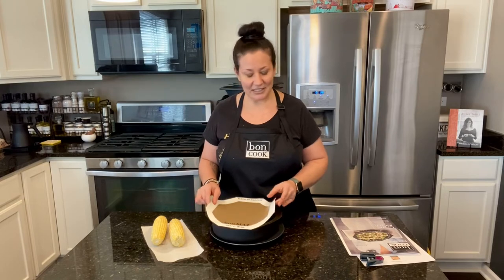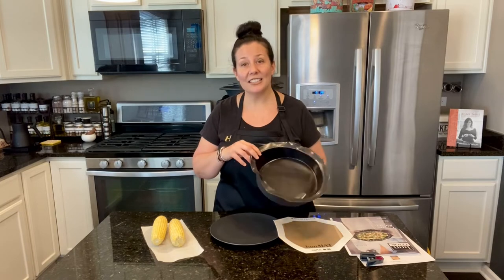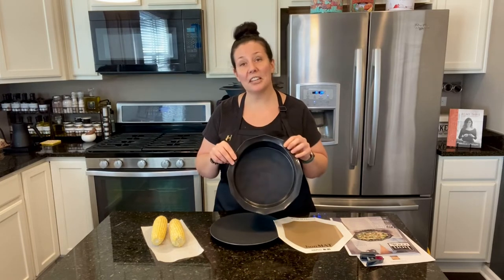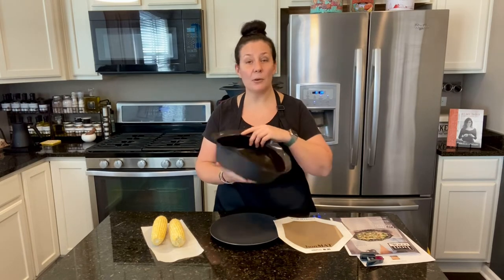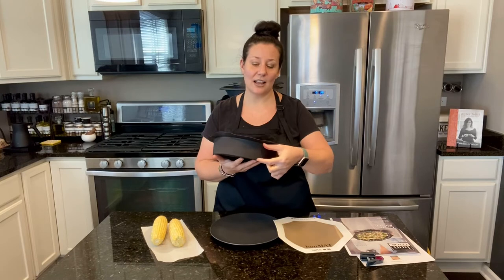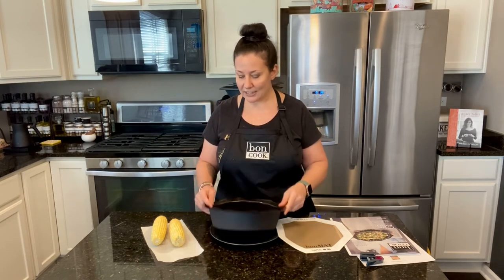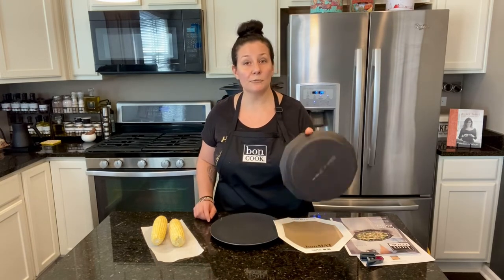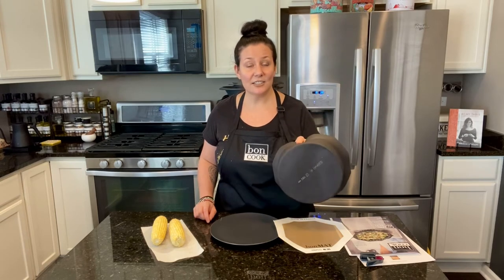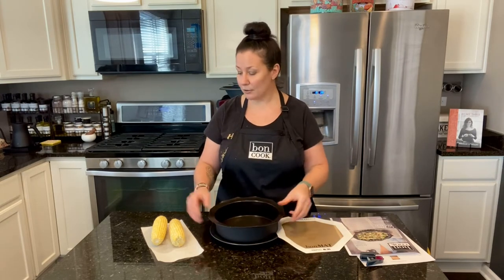Basically what I use is my round mold flexi pan. I bake my layer cakes in it, different cakes, quiches — everything. We have a larger size but I like the medium one because it's just right for me. If you're not used to flexi pan, they're actually made with woven glass and silicone, which is why the products are so amazing.